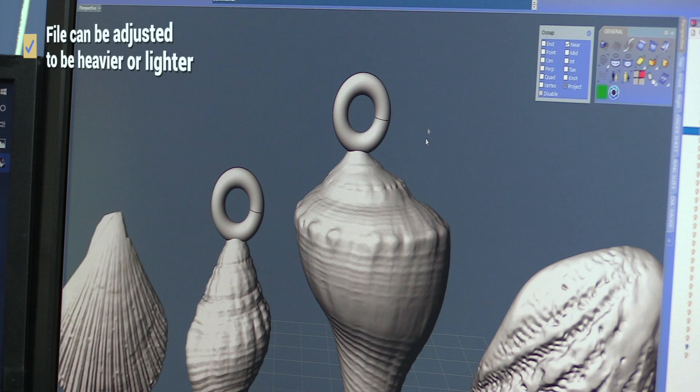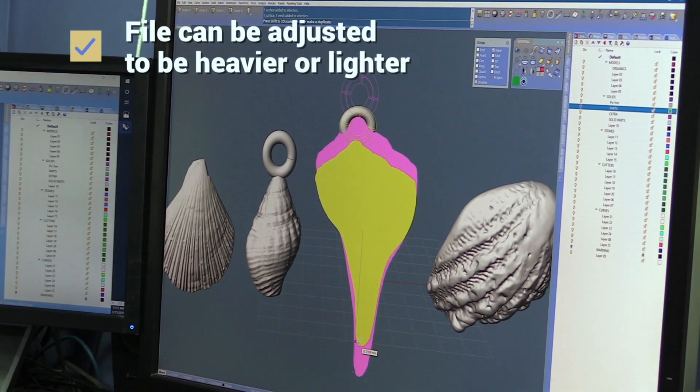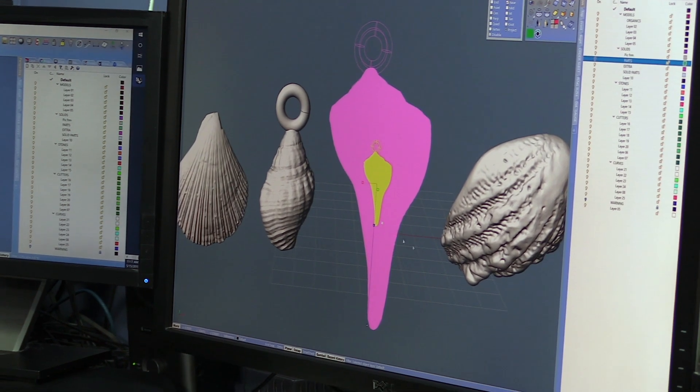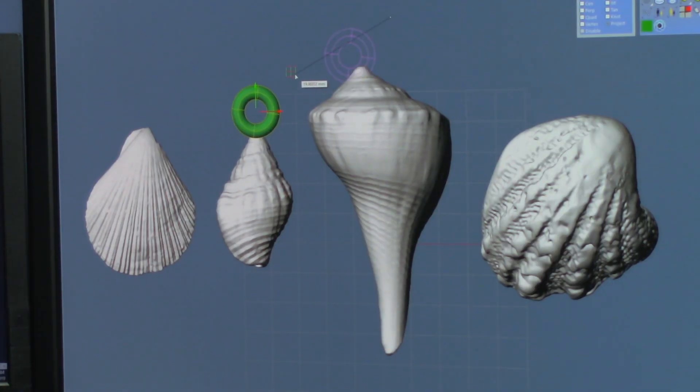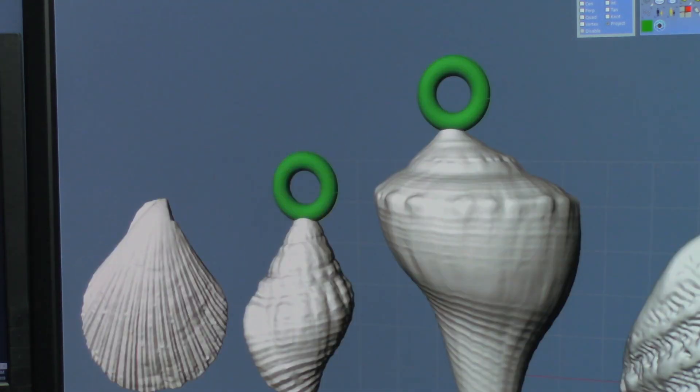Now if this comes out heavy we can also take it back into our CAD program and lighten it by hollowing out the inside or scaling it down. There are many things you can do with a digital file once you have it in your CAD program. You're only limited by your imagination.